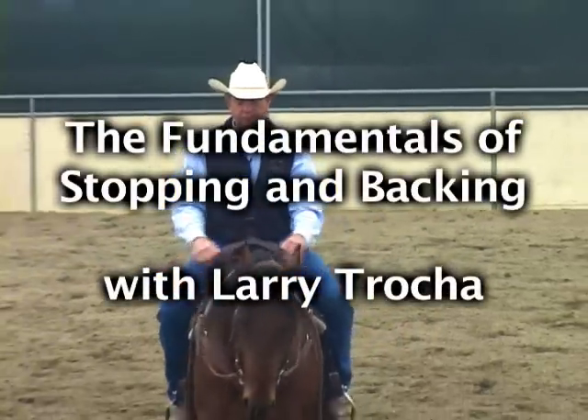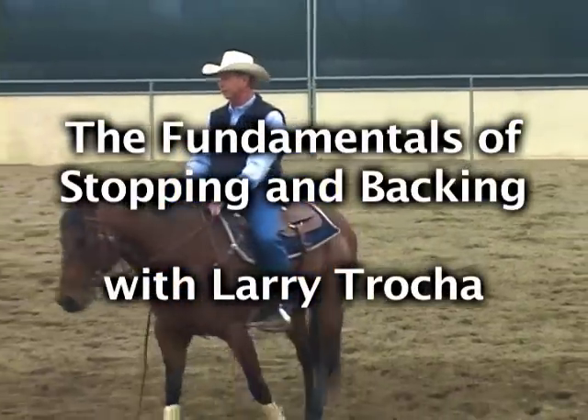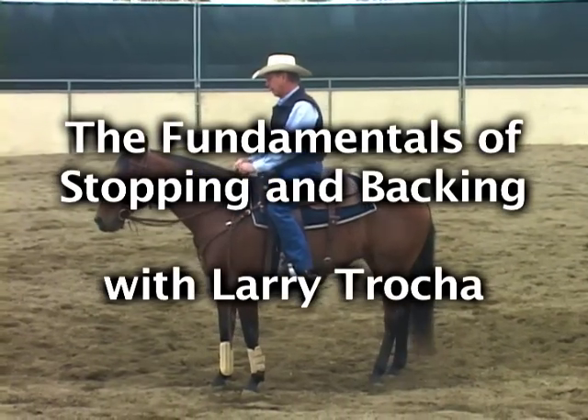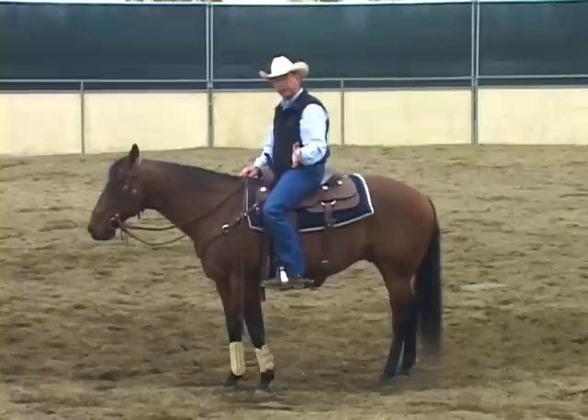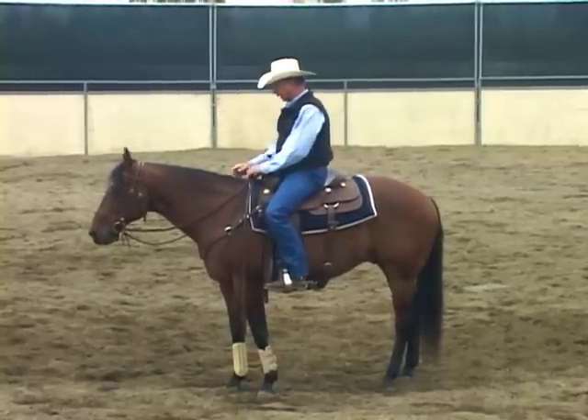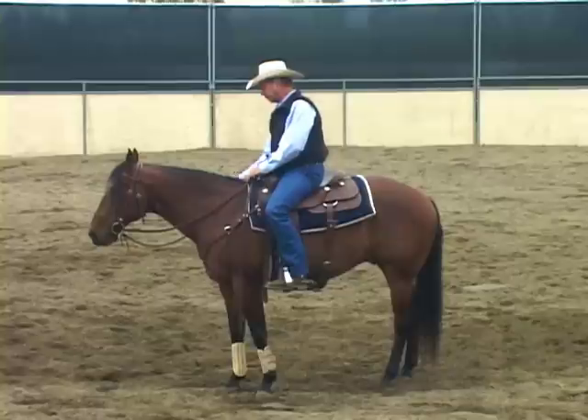We're going to go through some techniques here for stopping your horse that work really well for me. It's not the only way to do it, but it's a good way to do it and it works well for me.